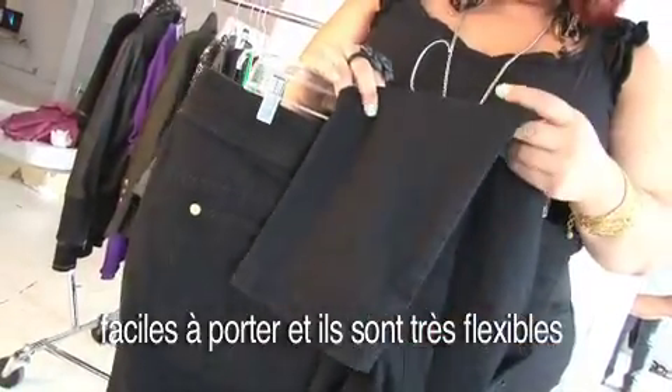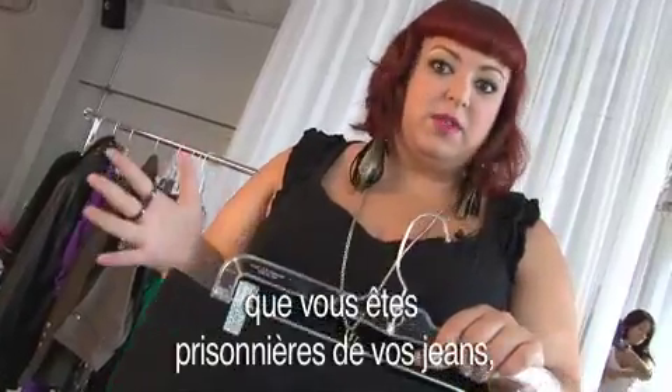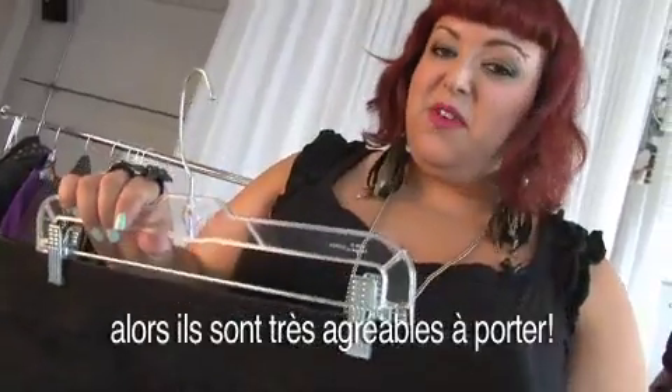I'm a big fan. They're super comfortable, extremely cozy to wear. They've got a lot of comfort stretch in them so you can wear this all day and not feel like you're trapped in your jeans, which is the case with some jeans that don't have comfort stretch. They're really fun to wear.